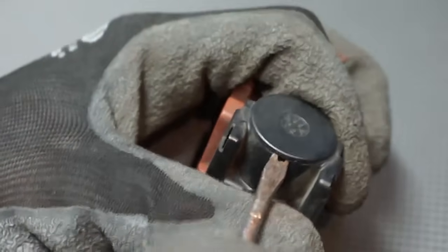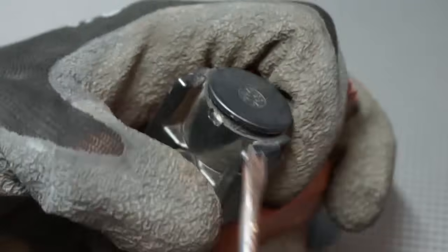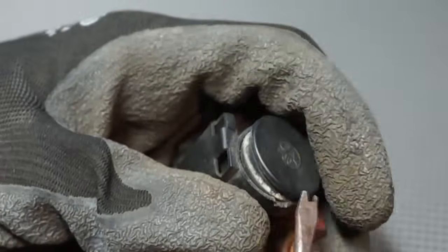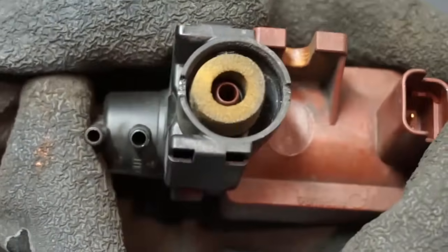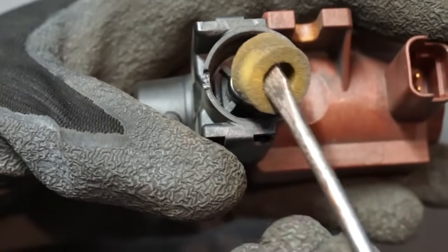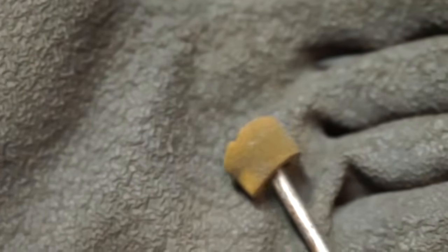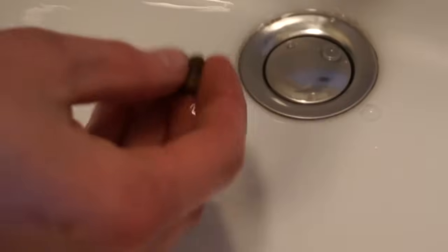With a flat screwdriver, pry the air filter cap. Inside you will find a sponge air filter.